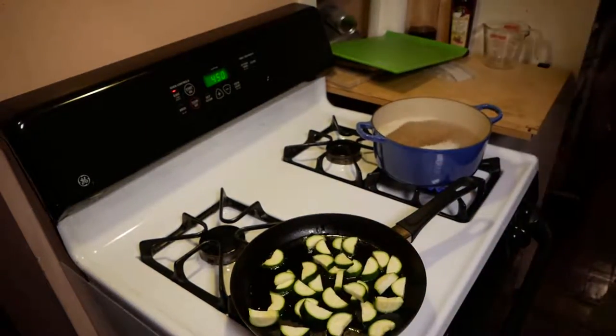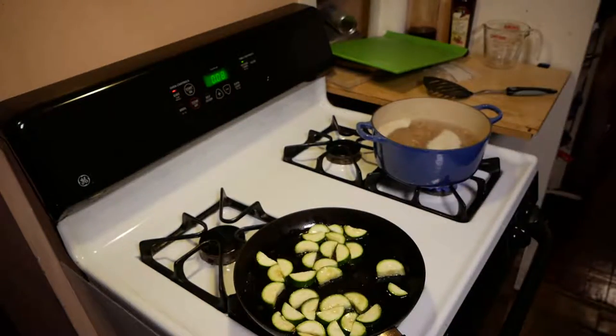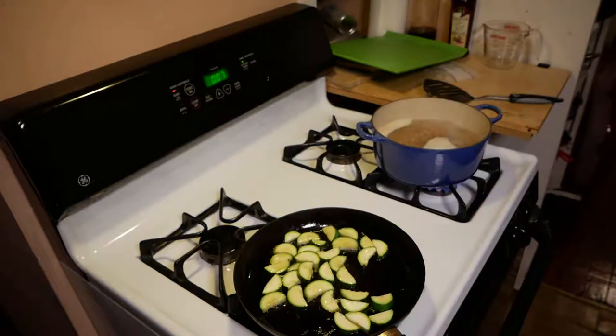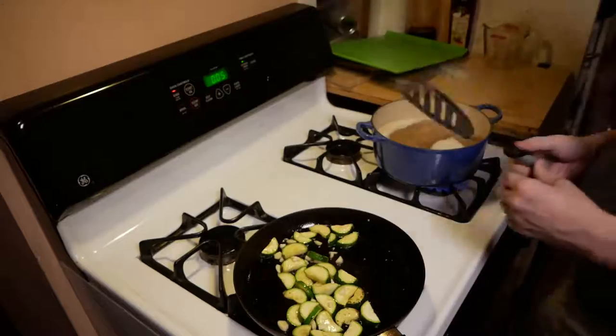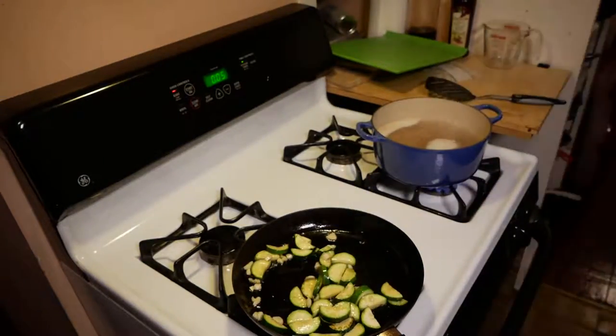You can see the farro is already in that pot and has been boiling the entire time. We are going to brown up this zucchini for about seven or eight minutes. You can see that's just a little bit of zucchini in a pan, and we add the garlic in there to add a little bit more flavor to it — just cooking that zucchini away.